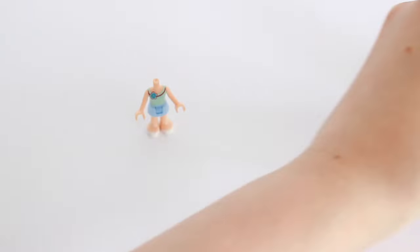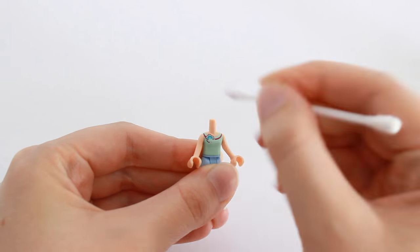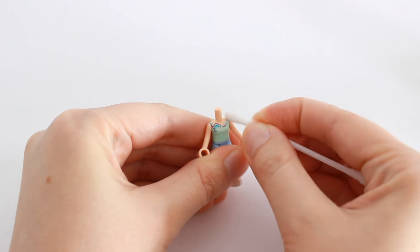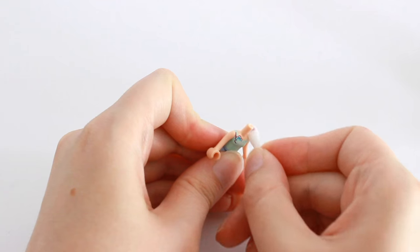Dip the cotton swab into the nail polish remover and start swabbing. It will take some time until you'll be able to see any results. But here we go! Now I'll try to make the shirt trackless.